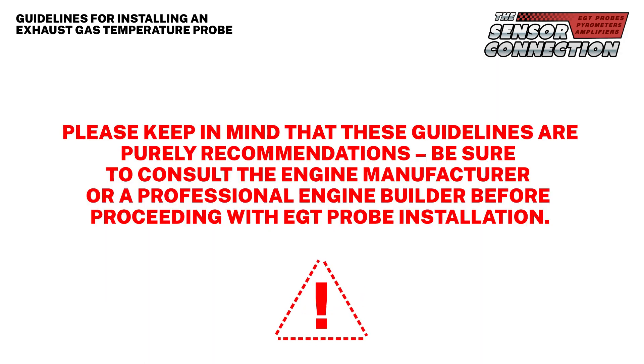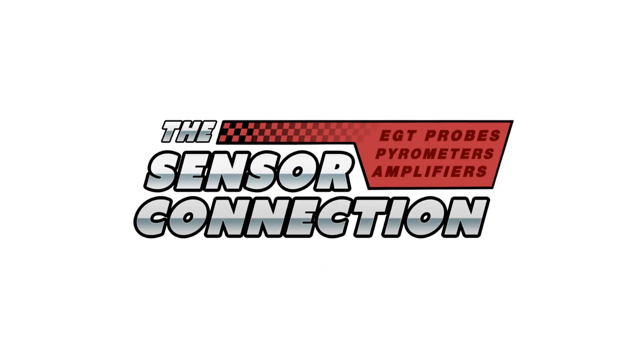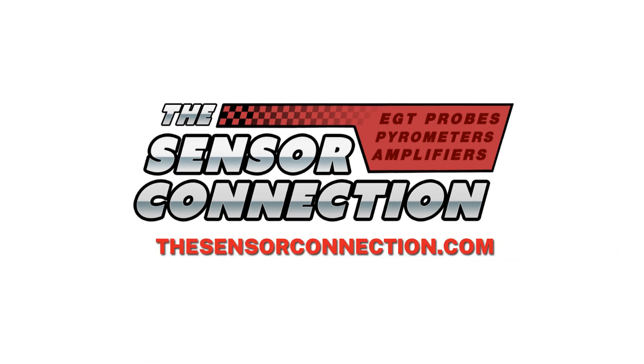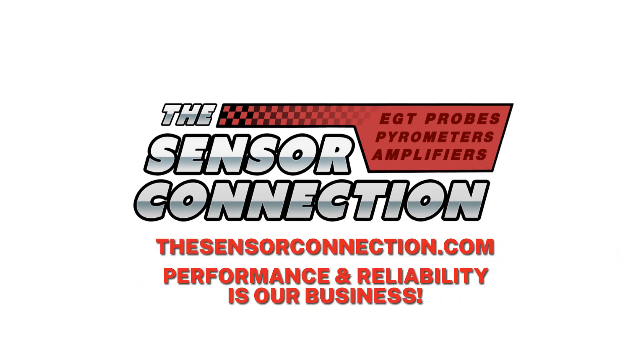Please keep in mind that these guidelines are recommendations. Be sure to consult the engine manufacturer or a professional engine builder before proceeding with EGT probe installation. Thanks for watching. If you enjoyed this video, please subscribe and click the bell to turn on notifications. For additional technical resources, please visit our website, thesensorconnection.com. The Sensor Connection — performance and reliability is our business. Thanks for being on our team.